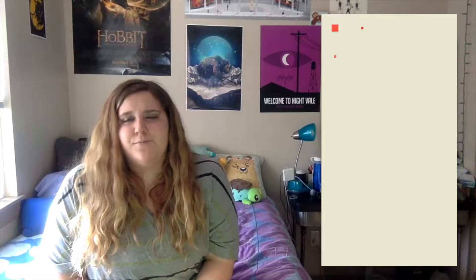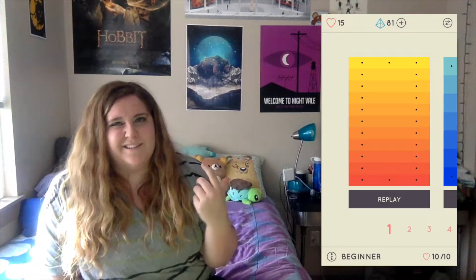I Love Hue is made by Zut Games and the first version that I can find of it being released was on January 25th, 2017. This is another one kind of like Blendoku that I reviewed earlier, where pretty much it's color theory and being able to place colors in their correct positions along a color gradient.